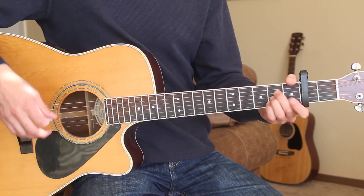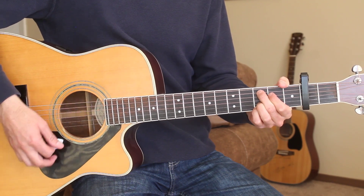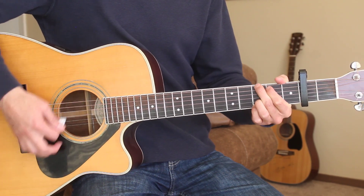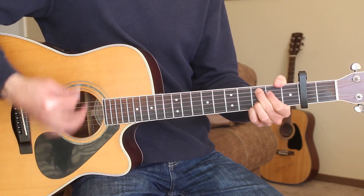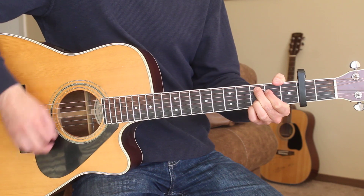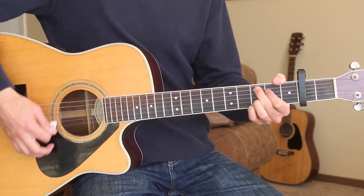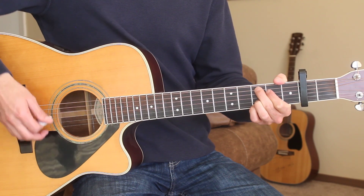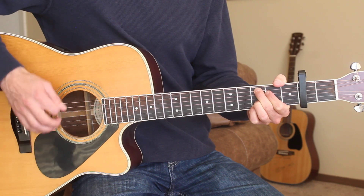The intro is gonna start on the C chord. Here's the intro for you if you were to strum it. All I'm doing here is a simple down-up, down-up, down-up strum pattern.